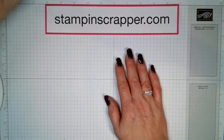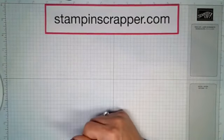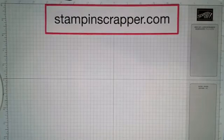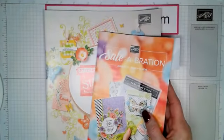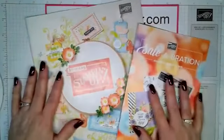Today I am going to show you how to make a calendar and a post-it note holder. But first, while I'm waiting for people to join, I'm going to start off by showing you our new catalogs.